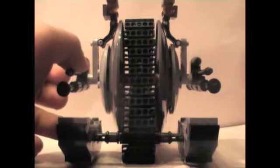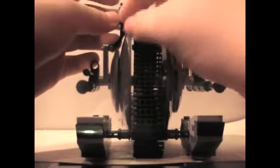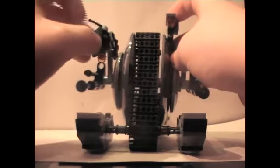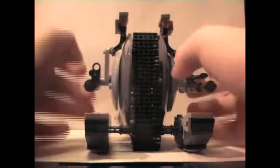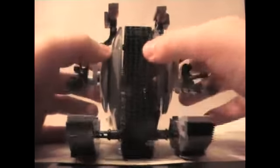Также у этой улитки двигаются глаза — можно регулировать их по-всякому. Антенки тоже двигаются с двух сторон. По глазам это всё. Также она у нас ездит — полноценный танк, ничем не обделён. На гладкой поверхности ездит плоховато, но на ковре или диване будет хорошо ездить. В общем, он довольно хорошо детализирован — мне понравился этот набор.